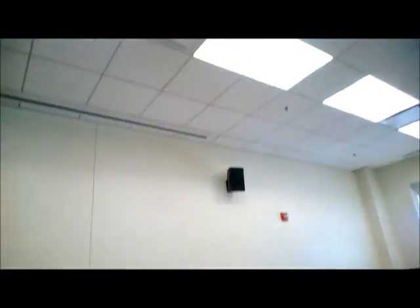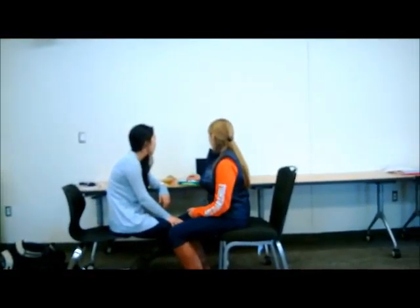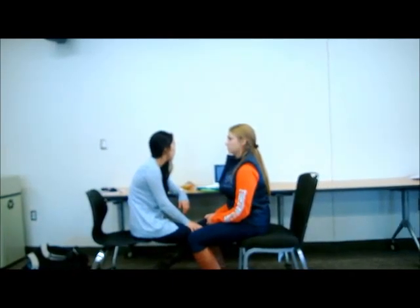One needs to set up a proper meal time environment. Amongst the most important things to do is make the environment comfortable and relaxing. As you can see, we have adequate lighting in this room. Room temperature is right around 68 degrees. There's very little noise or other distractions. This might be a very comfortable place for a student to eat versus a normal grade school, middle school, or high school cafeteria where there might be too many distractions, the lighting may be poor, or the room temperature may not be comfortable.